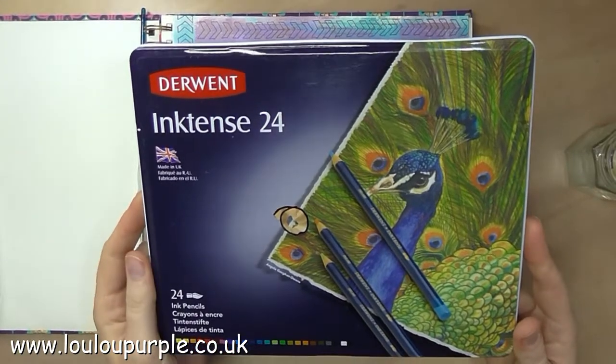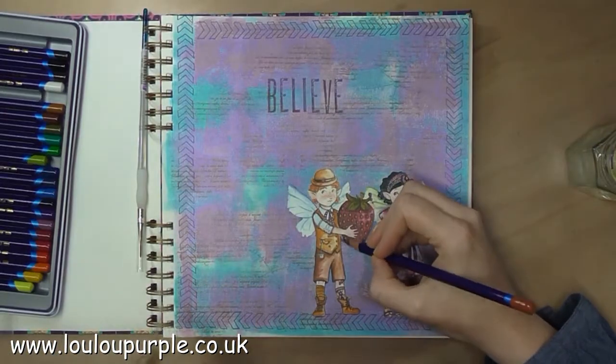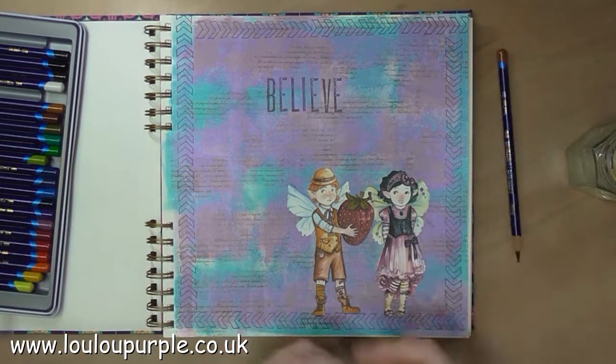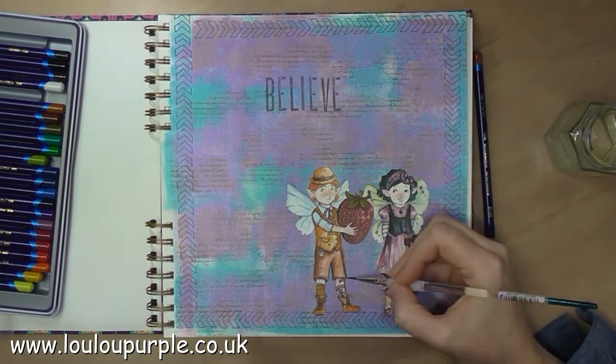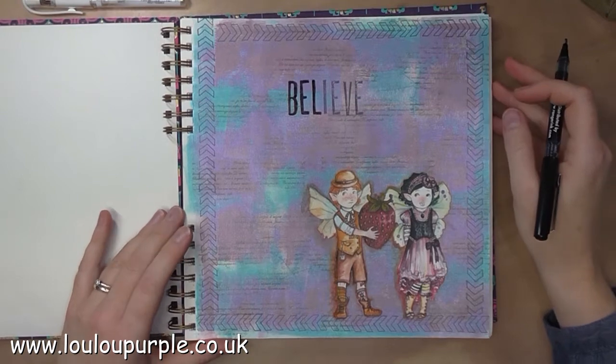I am now using my Derwent Inktense pencils — I'm using the Baked Earth one — to go around the outside edge of my fairies to make a shadow for them. This is a pencil and you add water to it to turn the pencil into a paint. Once it has dried it will then be permanent.